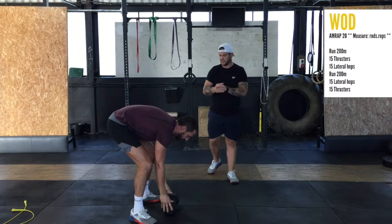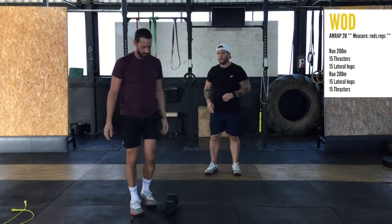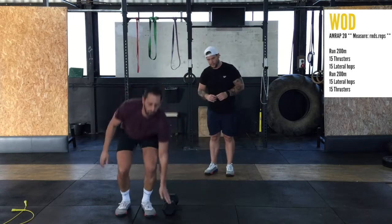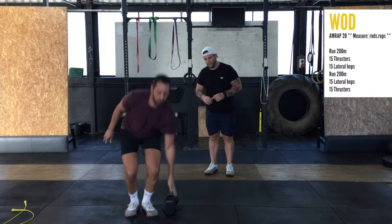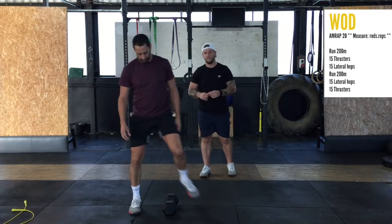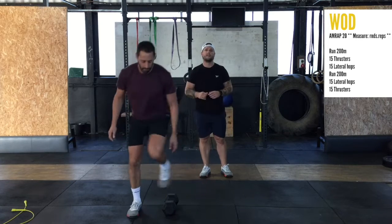Object goes on the floor — we're going to laterally jump over and touch. Two, three, four. If that's too much, you're going to step and touch: just stepping over, touch, stepping over, touch.